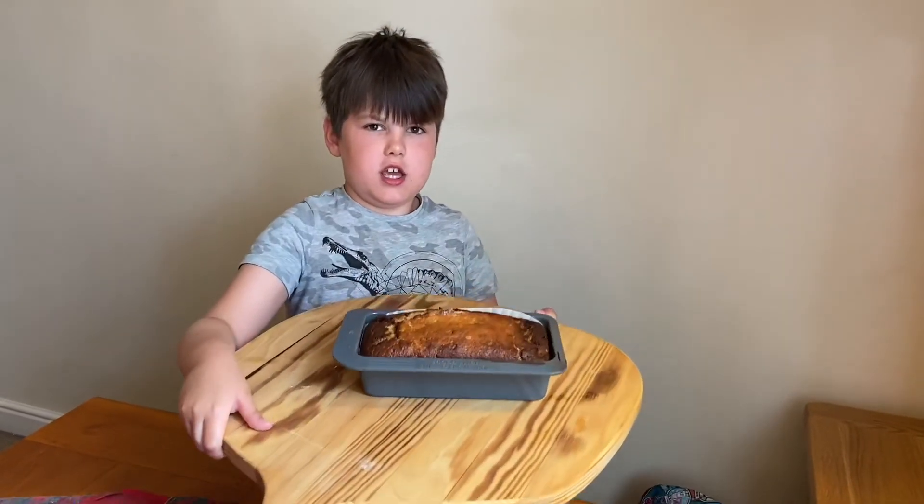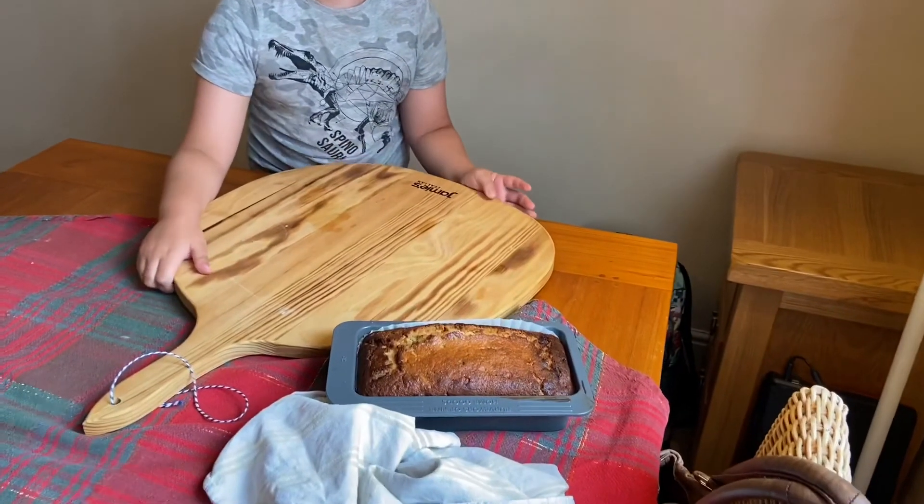It's the worst cake. This is the finished prank.